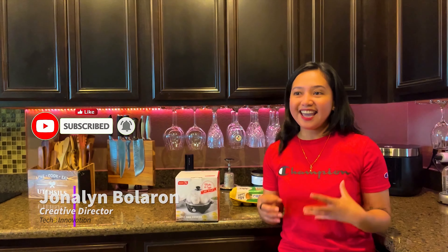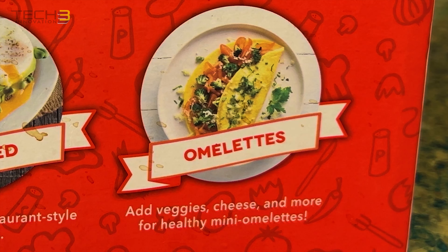Instructions on how to cook your egg — deviled eggs, soft boiled egg, poached egg — and on the lid. We'll see if this stuff really works.